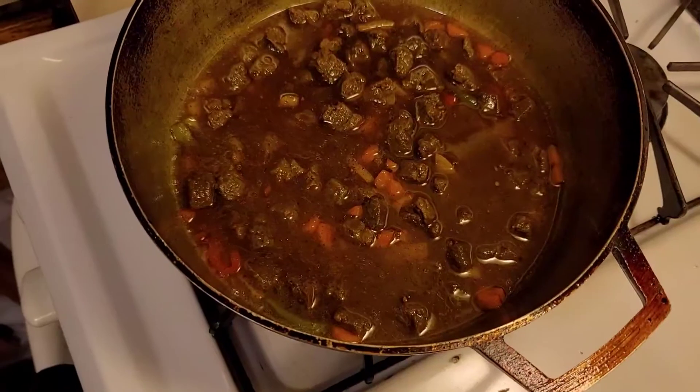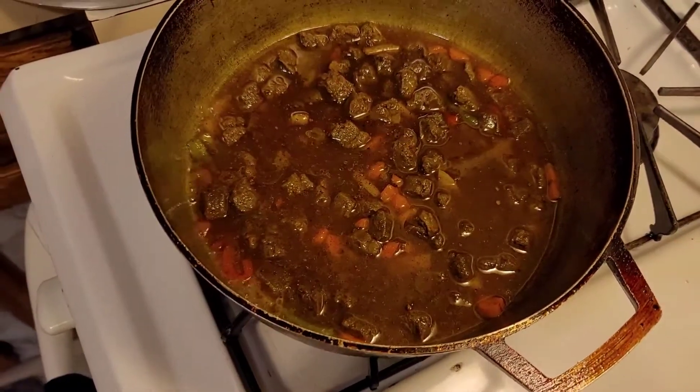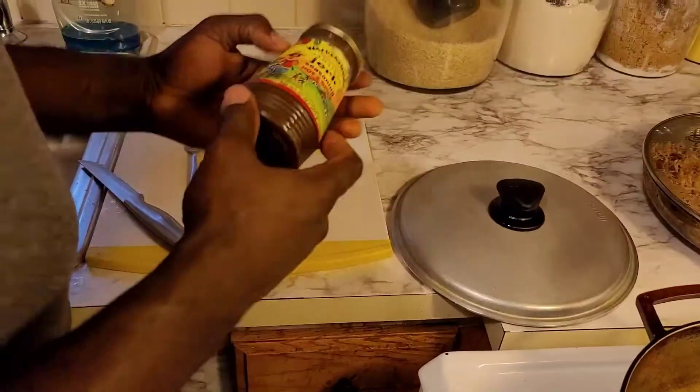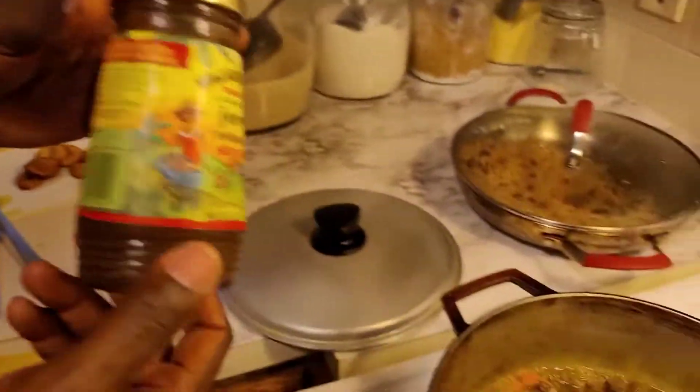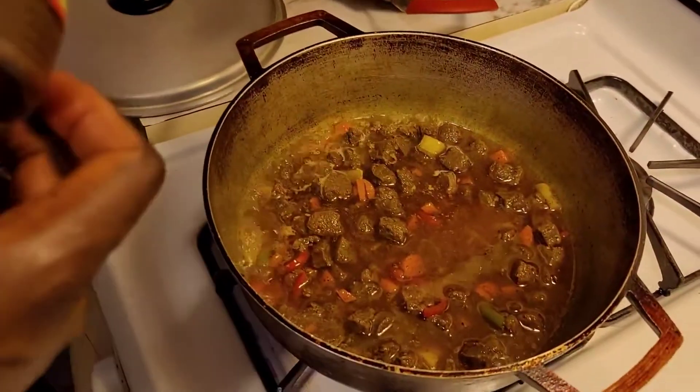Smells so good guys, yum yum yum! I had a jerk sauce and I'll put like one spoon because I like my veggie chunks to be hot.